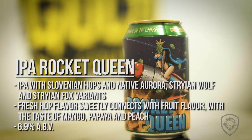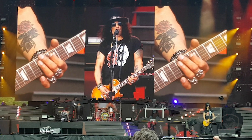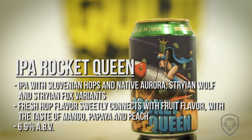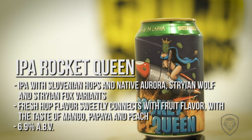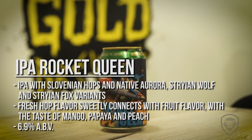Rocket Queen — an IPA. This is the first beer we ever made. It's named after a famous Guns N' Roses song because it is my favorite song. And this is the beer that people said we cannot make — make an American IPA with Slovenian hops.